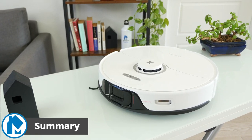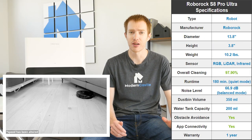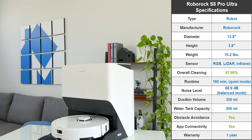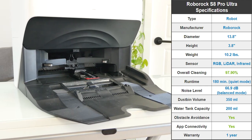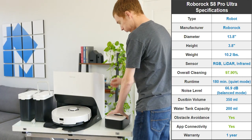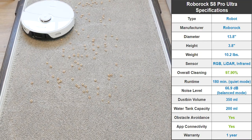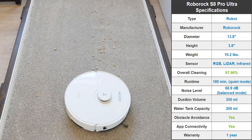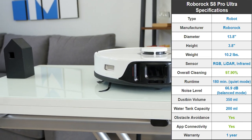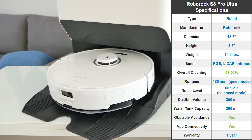The Roborock S8 Pro Ultra is yet another step up for Roborock. Last year's Roborock S7 Max V Ultra easily claimed the title as the best robot vacuum on the market, a title the new S8 Pro Ultra seems likely to inherit. This is in part thanks to improvements of the auto wash-filled dock, which can still automatically empty, wash, and refill the vacuum, but now can also dry the mopping pads. The S8 Pro Ultra cleans well, removing 97.9% of all debris and a healthy amount of dirt while mopping. It navigates well, has obstacle avoidance, and a plethora of controls and features accessible through the app. It's an expensive robot, but it's also arguably the best robot vacuum on the market in 2023.